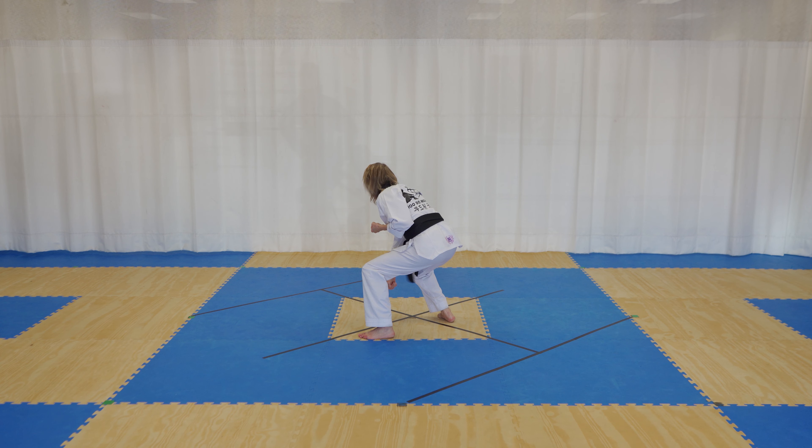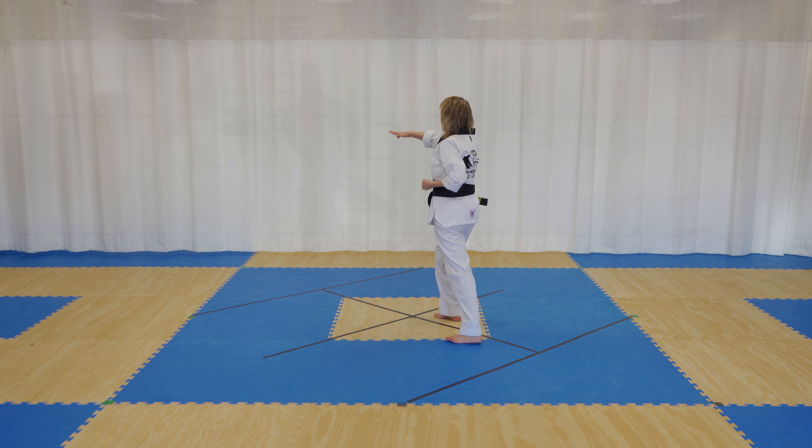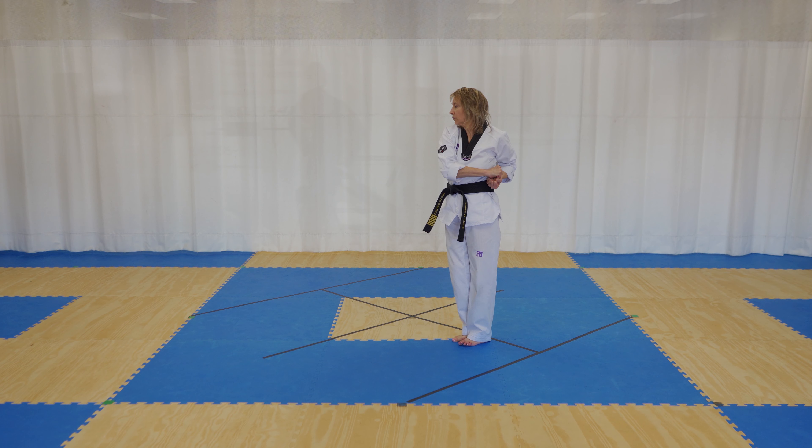Hop back into your left foot, crane stance, diamond block low. Right foot steps out, right hand outer knife hand, double punch left right. Pull your right foot back.